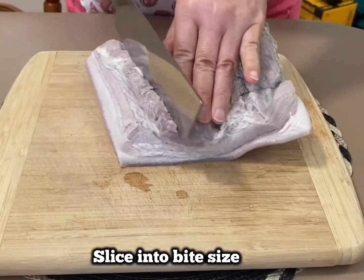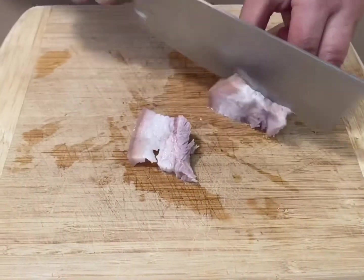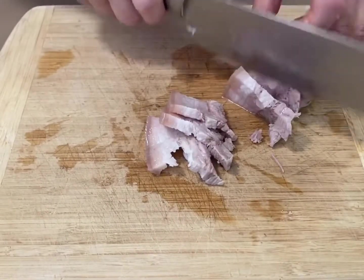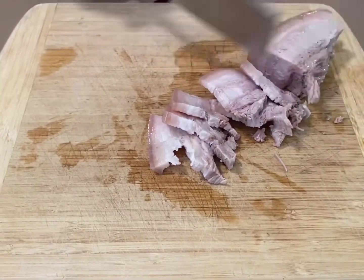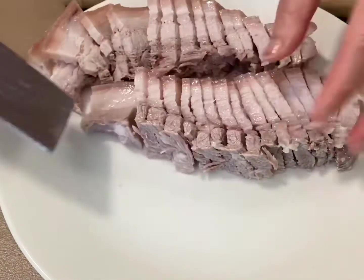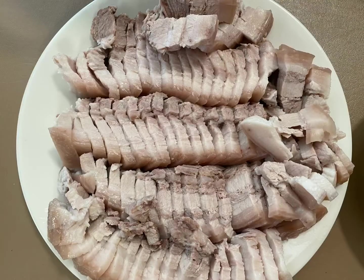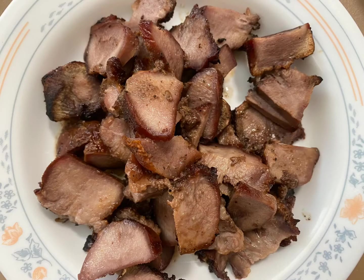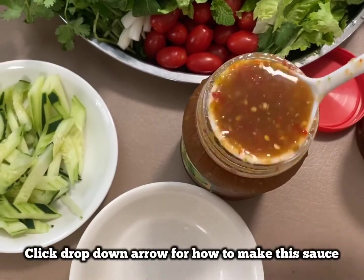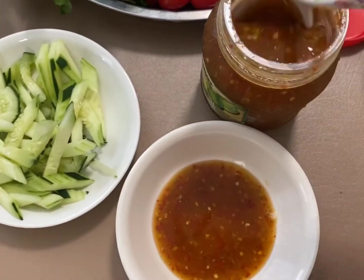Slice the pork belly in your desired size. Don't forget to click the link below on how to make this sauce, or just make your own favorite dipping sauce.